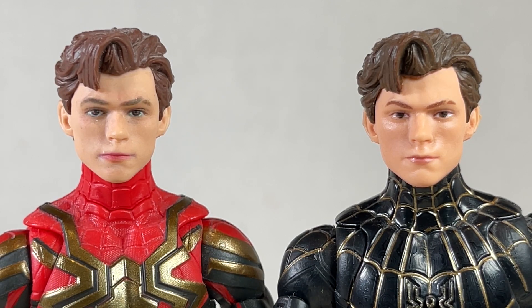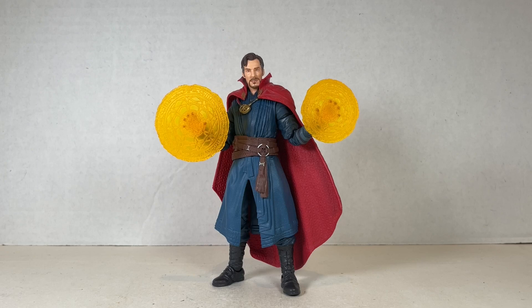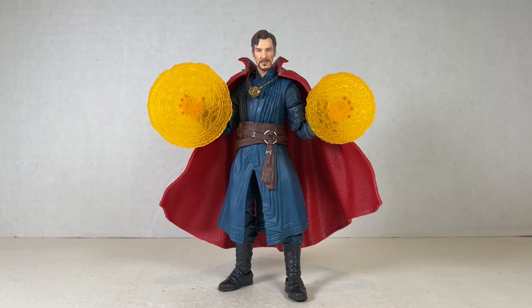I've already covered this Doctor Strange in a different review with every other MCU Doctor Strange, so check that out if you'd like. But I have to say this is the best Doctor Strange I've gotten, so definitely pick this one up. As far as kit bashing goes, you can use the Multiverse of Madness Cloak of Levitation on this Doctor Strange from No Way Home and it looks excellent — highly recommended.